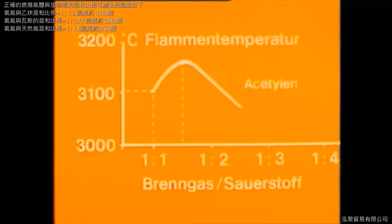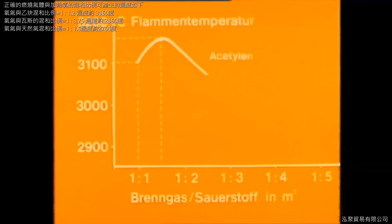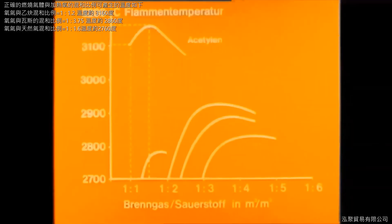When the mixing ratio is increased to 1 to 1.5, the acetylene flame reaches its maximum flame temperature of 3,160 degrees centigrade. Other fuel gases call for different mixing ratios — it is absolutely essential to bear this in mind. Propane, for instance, needs four times the quantity of oxygen to achieve its maximum flame temperature, which is roughly 2,800 degrees centigrade.